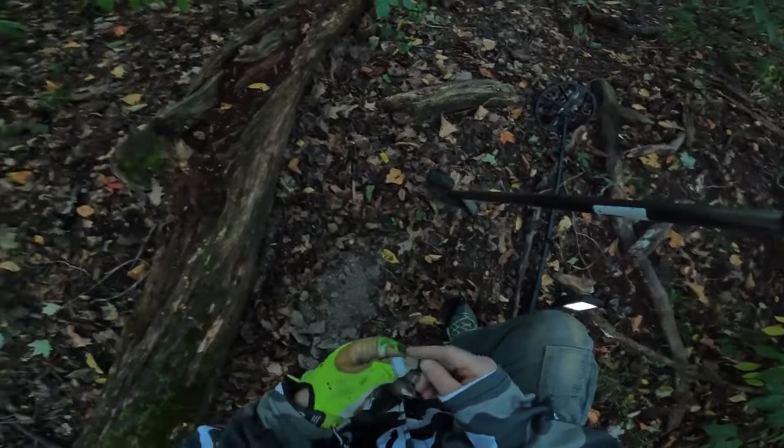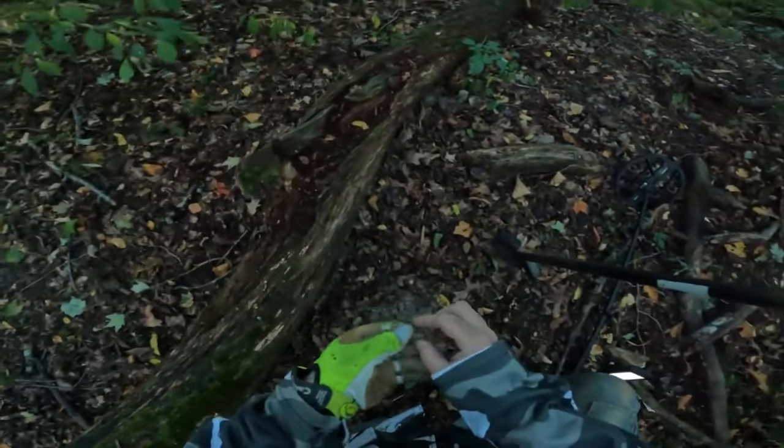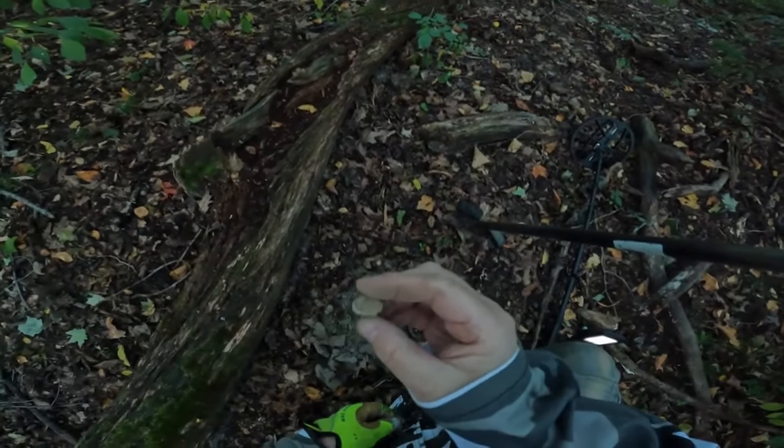It's shiny — I don't know what it is, it looks like some kind of charm or something. I'll have to clean it up to figure out what it is, but you can see the design in it, and it's shiny on the back side. I'll get back to you as soon as I get on something else.